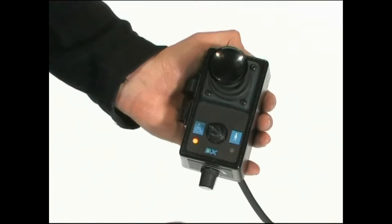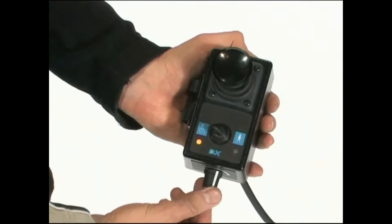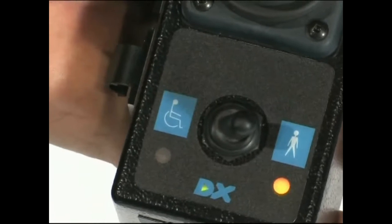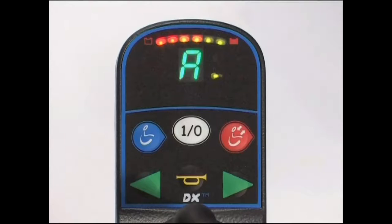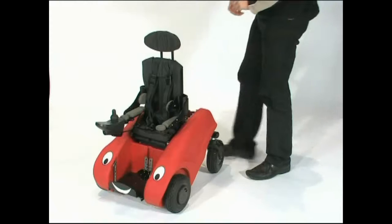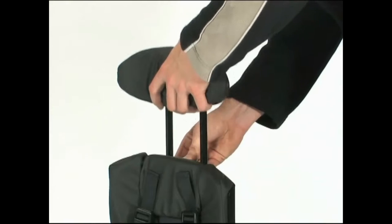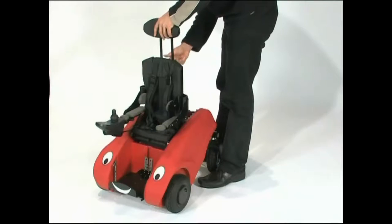The carer control has its own speed setting and it should be switched to either child use or carer use. When the carer control is in use, an A is shown on the joystick control panel. Release the screw on the back of the headrest to allow you to slide it to the required height. Then re-tighten and check the new position is secure.